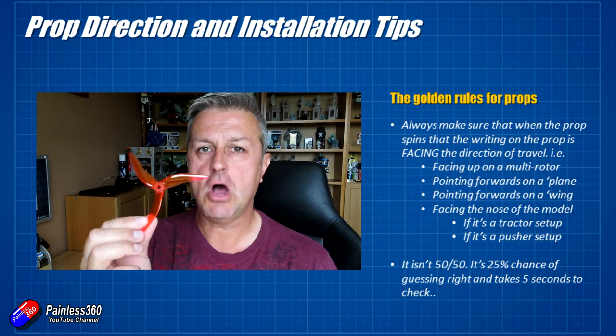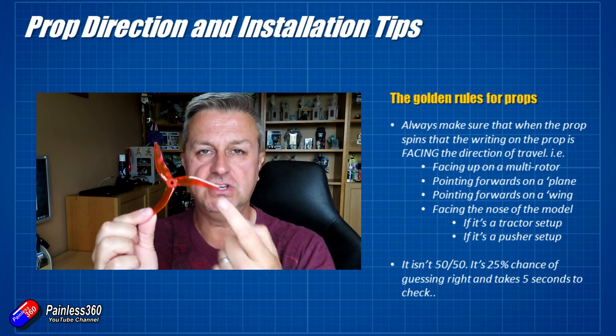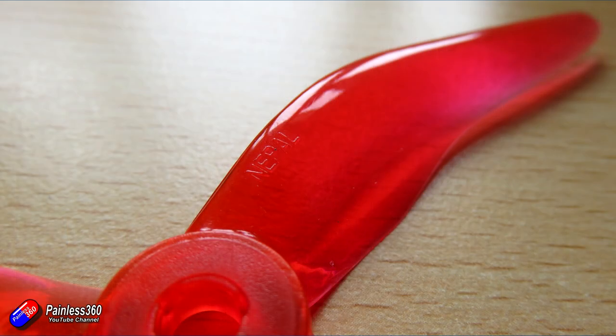If you already understand all this, this is probably not the video for you. But if you are new to radio control and you're just about to put the prop on your model and thinking, which way does it go? This will hopefully help. The first job with any propeller is to look on it — there will usually be some kind of legend or writing.